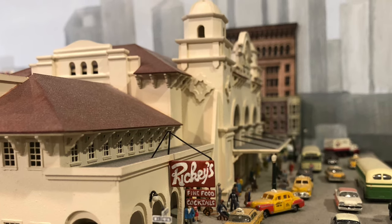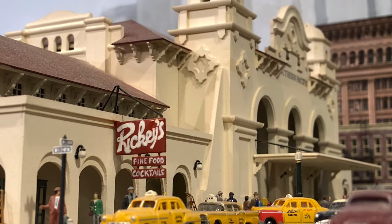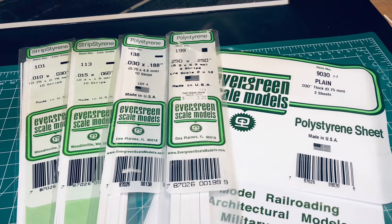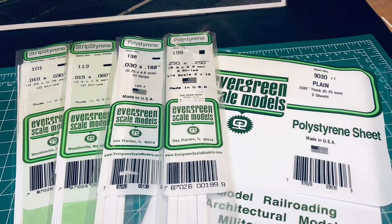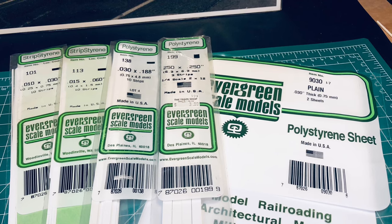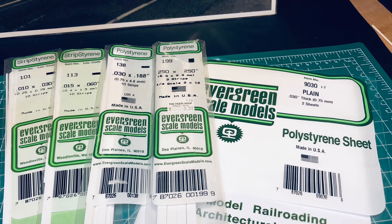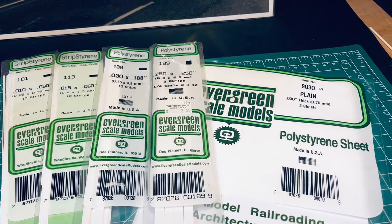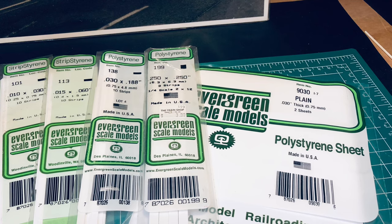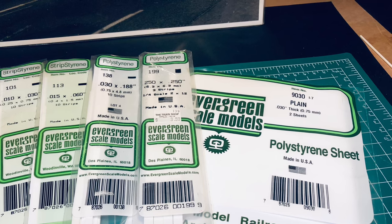Now, just what materials does one use for these projects? Well, I'm a styrene fanatic. I like it because it's very workable. But better yet, it goes together very well with the help of some good solvents that kind of melt it together. Simply position the pieces you wish to join together, and with a brush apply the solvent to where they join — and voila! Capillary action draws the solvent into the joint and the two pieces weld themselves together, providing for some very strong joints, and pretty quickly I might add.